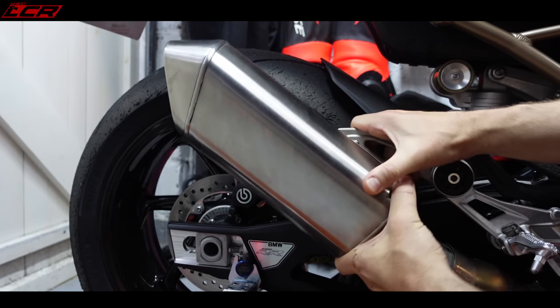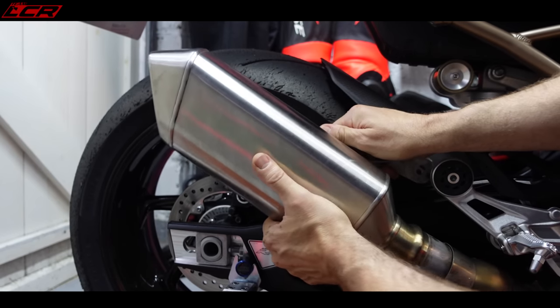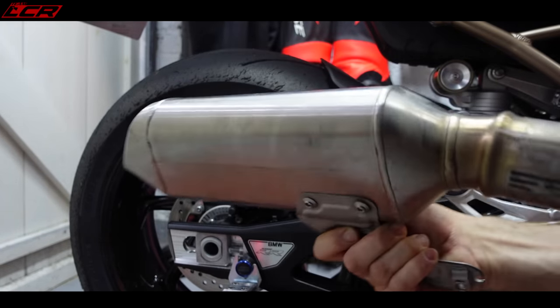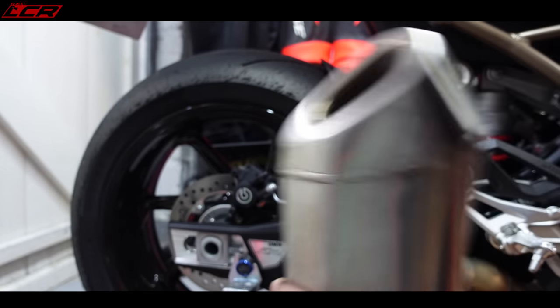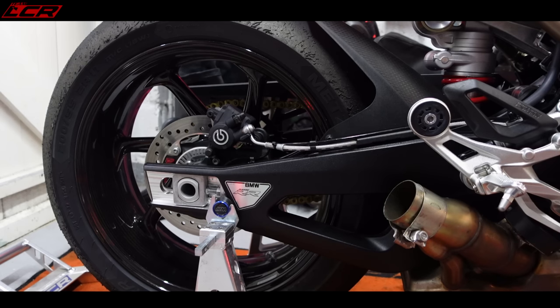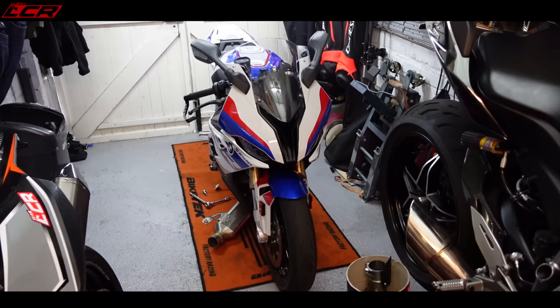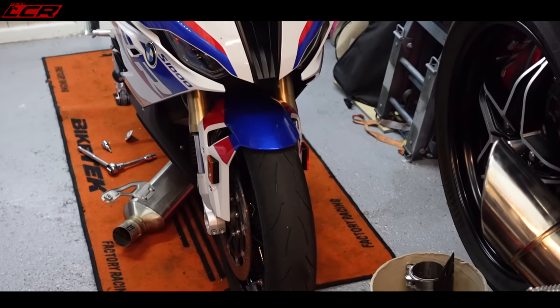A little bit of persuasion - come on, you sucker. Straight off - that actually doesn't feel too heavy. Out of interest, I'm going to fire it up without anything on the back. Yeah, okay, that is quite loud. There she is, looking rather sexy.